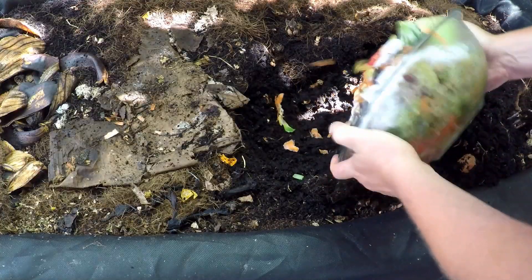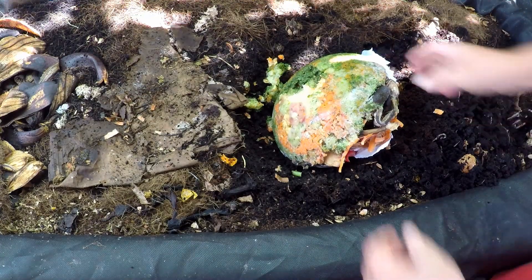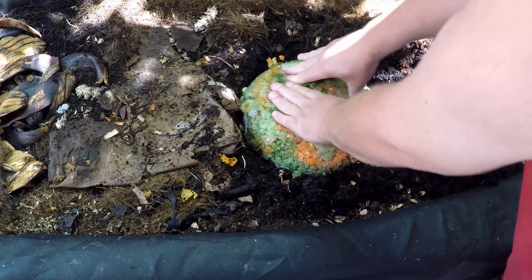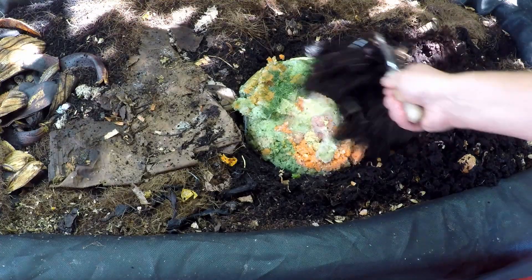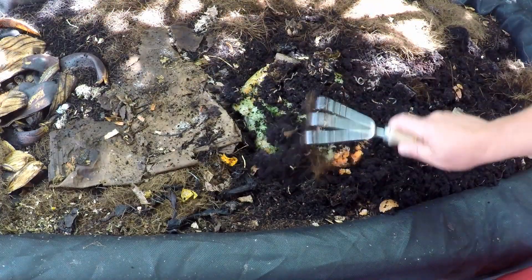Now I'm just going to quickly dig a little crater out in the worm bin. Sometimes I'll do a bit of harvesting before I do my feeding and we'll dump in those food scraps. I'll backfill a bit of the castings with the worms on top. If you've got some cardboard or some coconut coir, you can put that over the top as well and shut the cover and you're done.